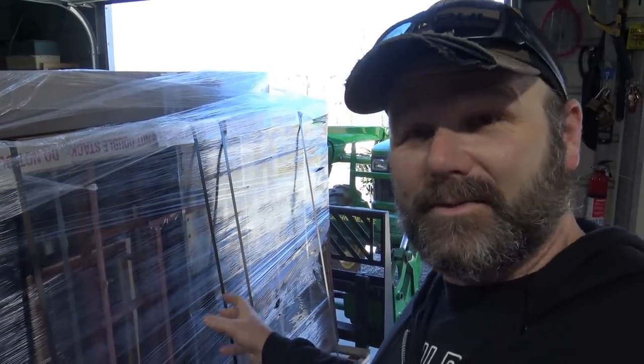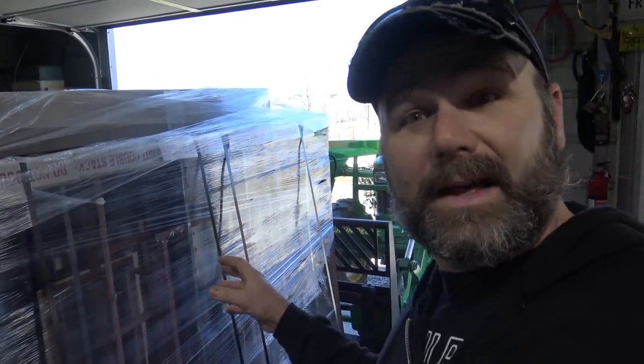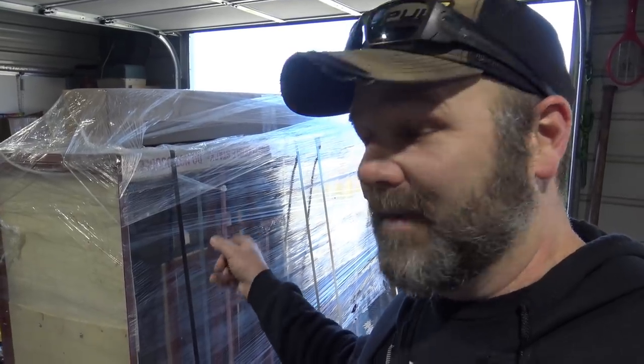Well, here it is, guys. I have got to reorganize the shop because I don't have any room for this thing. In order to get this in and keep the gator out of the rain, I'm going to have to do a lot of reorganization. The UPS guy — who was a cool dude — came in, looked at all the cars and stuff, and had a good time. So if you order a Jeep body from Kaiser Willys, this is how it comes: all wrapped up, pre-primed, ready to paint — just sand it and paint it. I want to look at what's included in the body kit so I know exactly what I need to take off the Jeep and how.